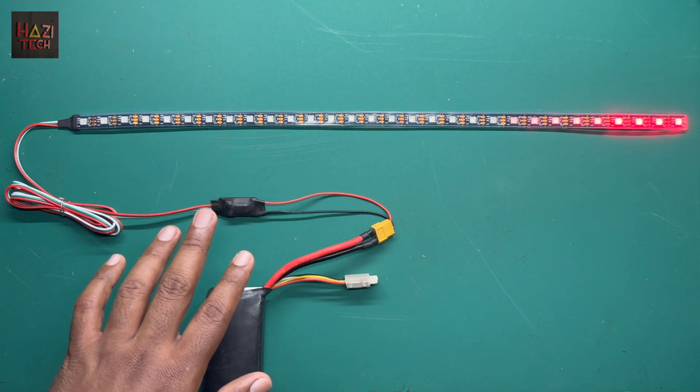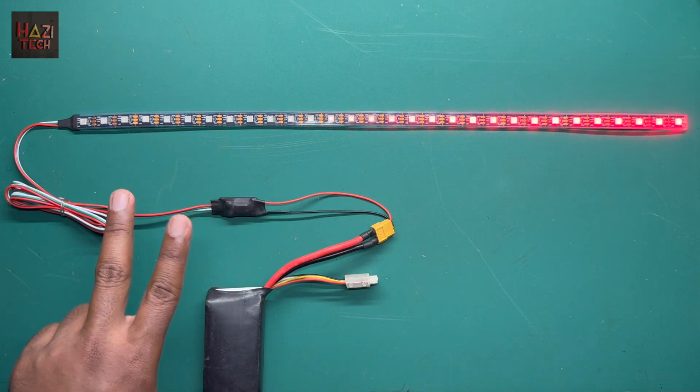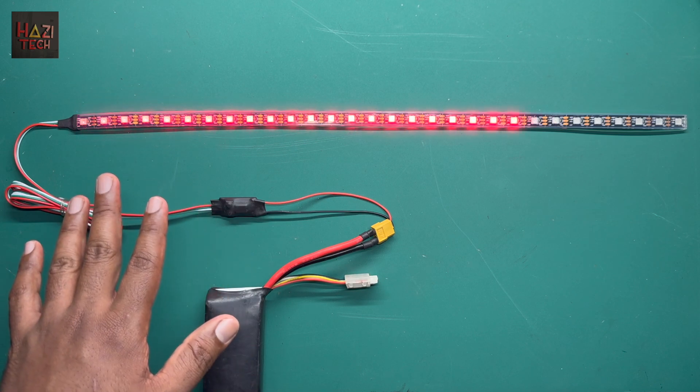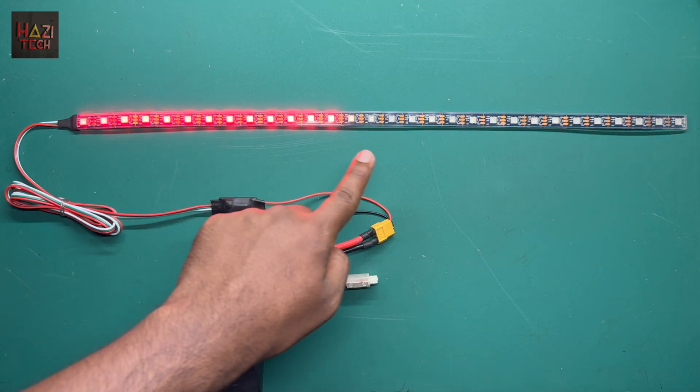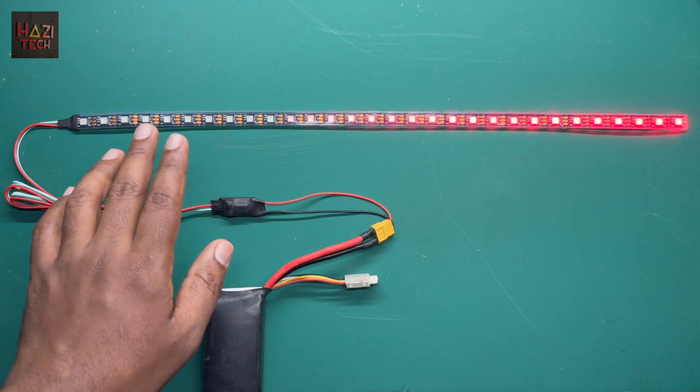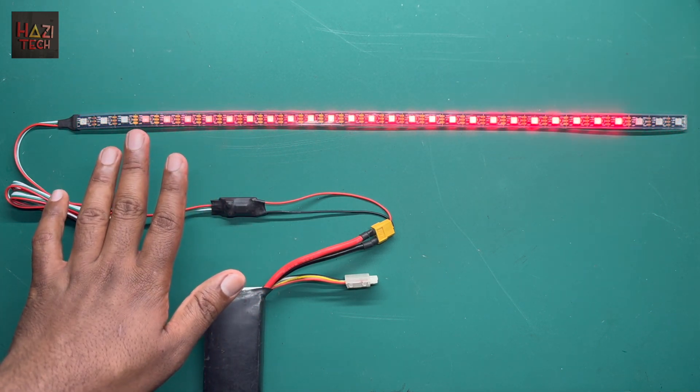Let me go through the improvements of this version 2 compared with version 1. The first and most important thing is this improved IP68 waterproof LED strip. It can be used both outdoors and even inside water without any issue.